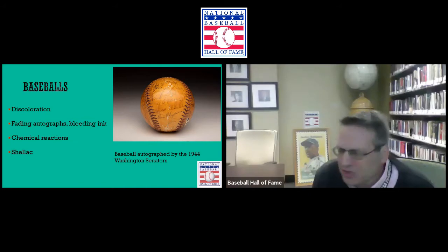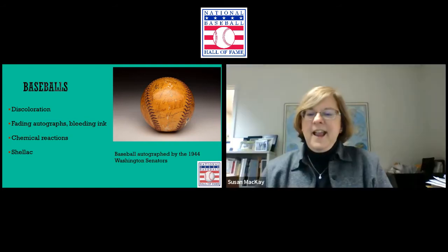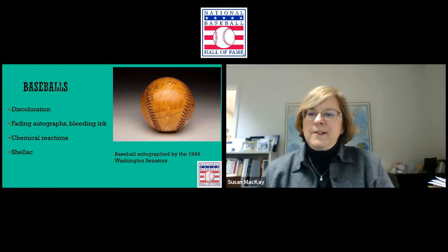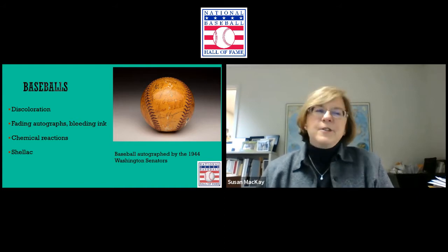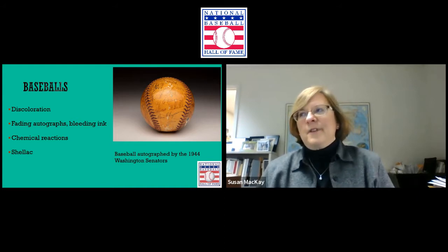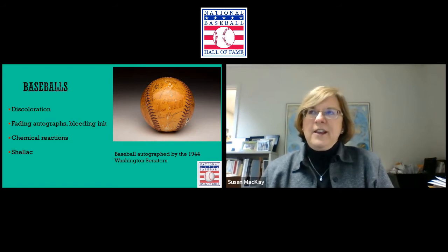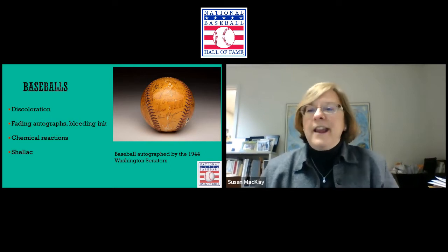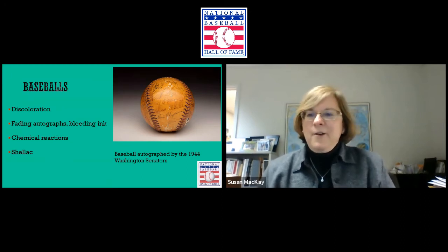Baseball switched from horsehide to cowhide sometime in the 1970s, so this 1944 ball would be horsehide. The location where baseballs were made also changed — the United States for a while, then Haiti. And of course the interior components changed too. The very early baseballs were straw and string, whatever folks could gather up to make something they could play with.